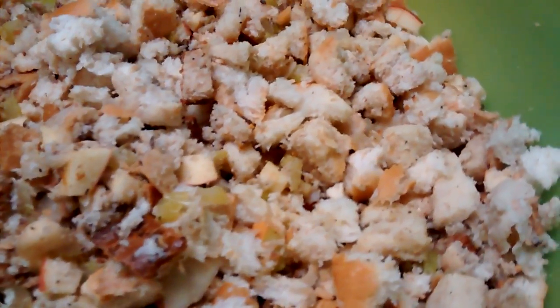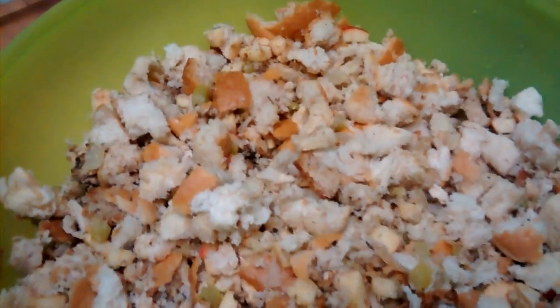Sausage meat? Sausage meat. Where did you get the sausage meat? Frozen sausage meat, and I just used about a quarter of a pound of sausage meat, and I cook it first and then I put it in there.